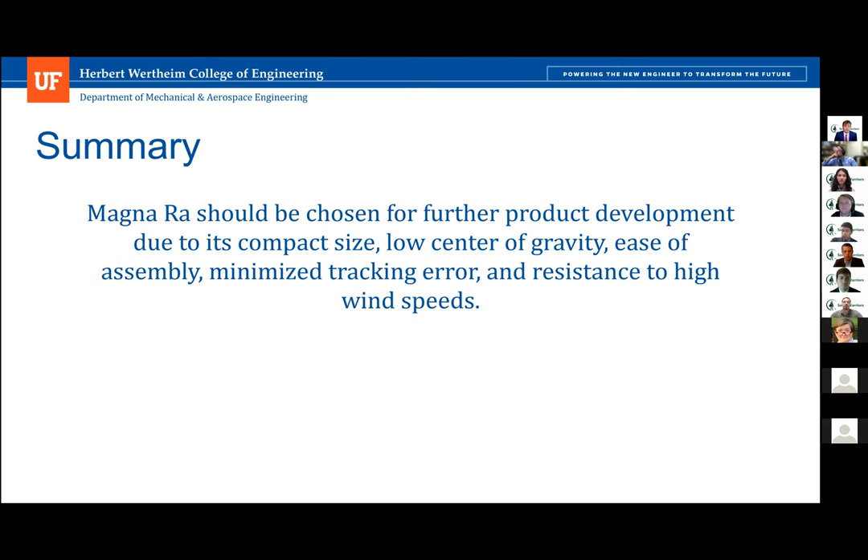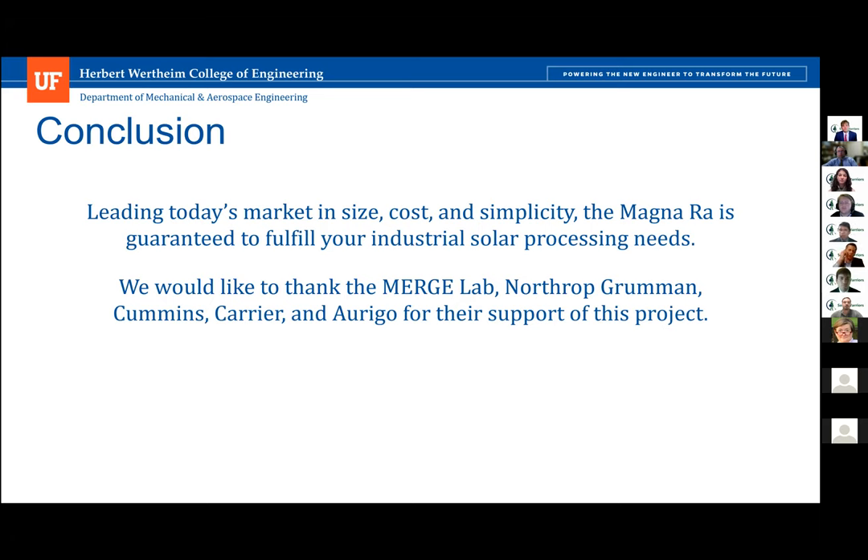Magna Ra should be chosen for further product development due to its compact size, lower center of gravity, ease of assembly, minimized tracking error, and resistance to high wind speeds. Leading today's market in size, cost, and simplicity, the Magna Ra is guaranteed to fulfill your industrial solar processing needs. We would like to thank the Merge Lab, Northrop Grumman, Cummins, Carrier, and Arrigo for their support of this project.